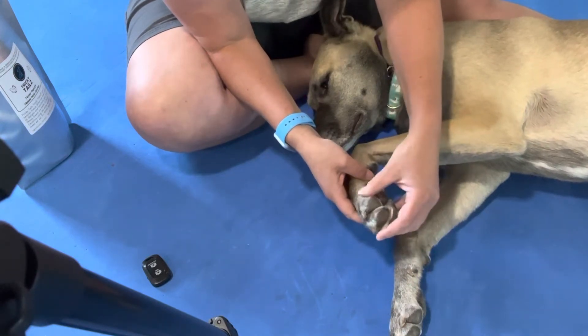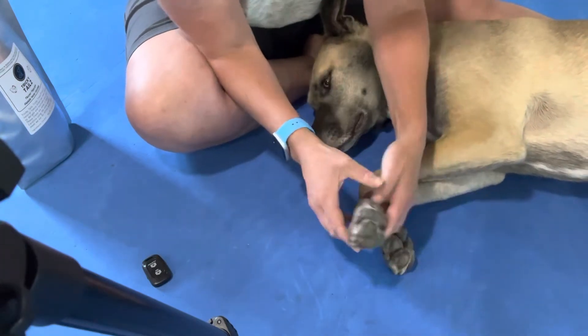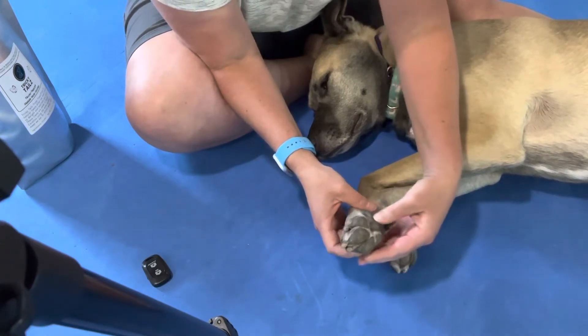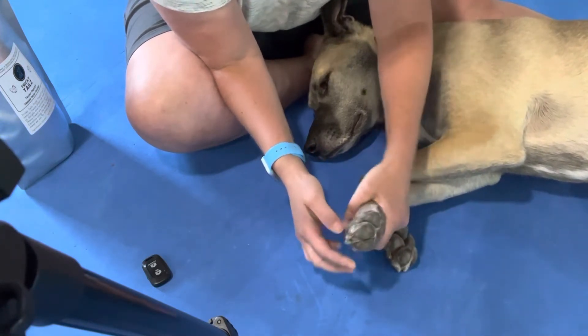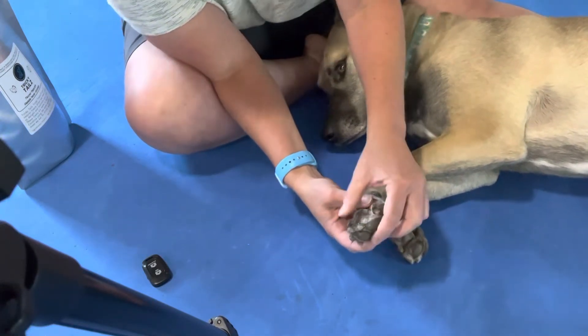He has a couple of places where he's got allergies and he started to get a little bit pink and might have been considering chewing on himself, but we put the kibosh on that pretty quickly in this house. Don't like the sound of chewing on dog feet.